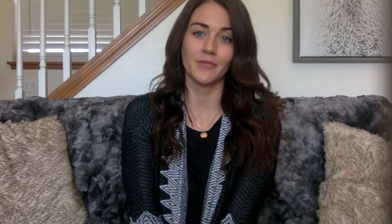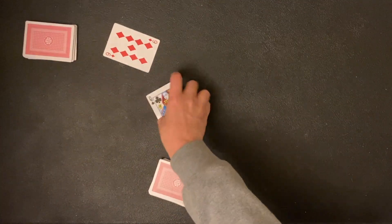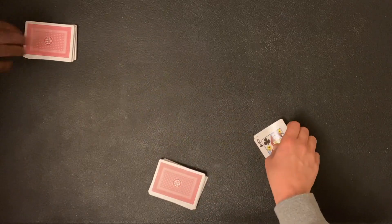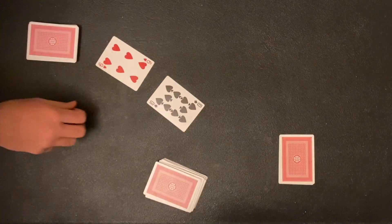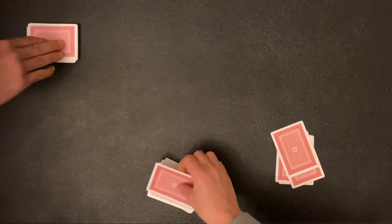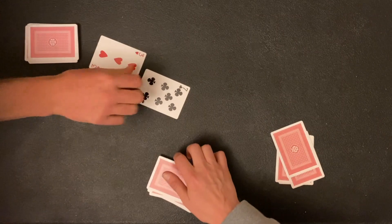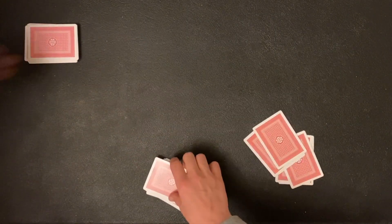Let's take a look at the original version of War and how we can use that to practice comparing. The original game of War is a two-player game where you both flip over a card and whoever has the card with the higher value gets to keep those cards. You keep playing until you've gone through the whole stack and whoever has the most at the end is the winner. So you might be thinking, cool game, but what does this have to do with math?